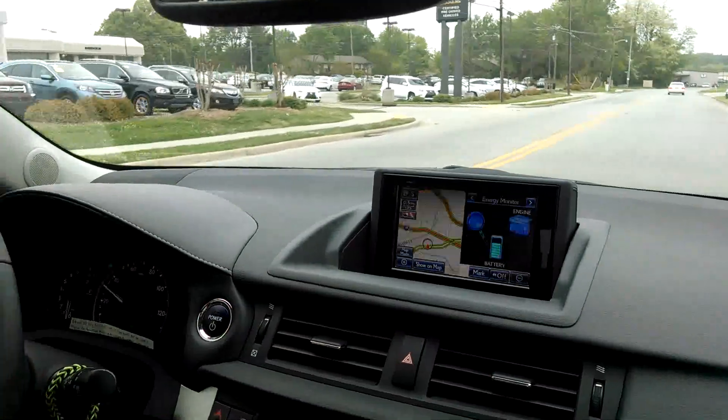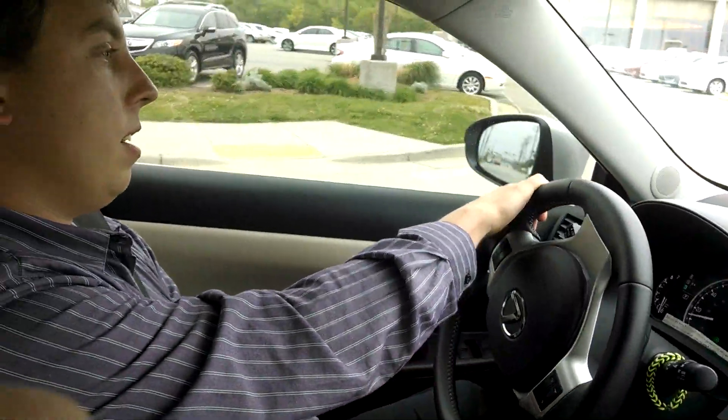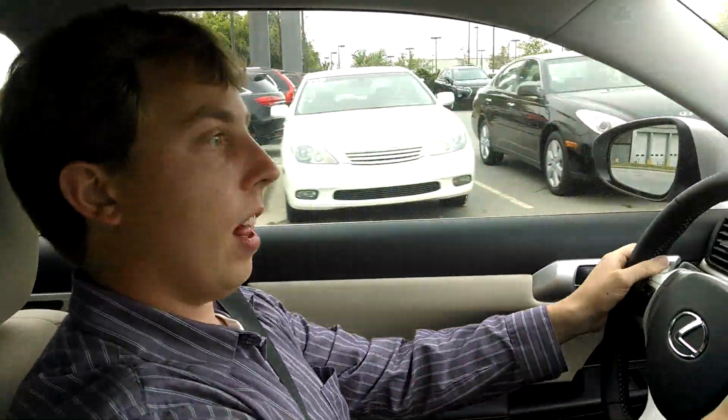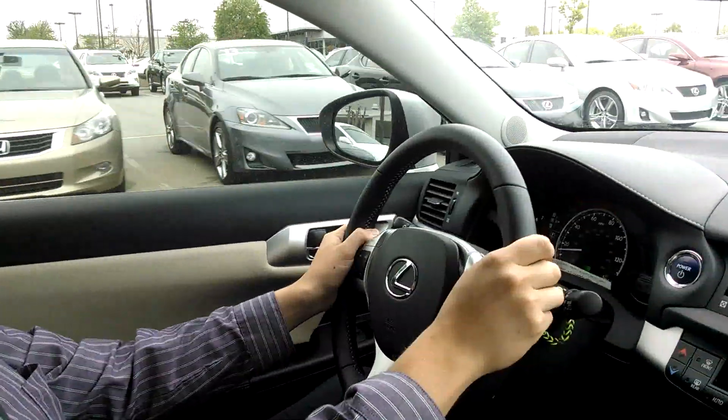Definitely takes some getting used to — the regenerative braking, because it's a little bit more sensitive than a regular car. But the steering feels nice and light, and overall it feels very nimble and responsive.